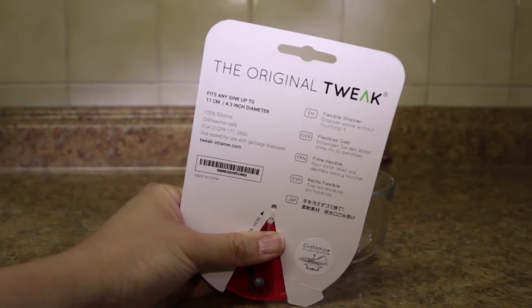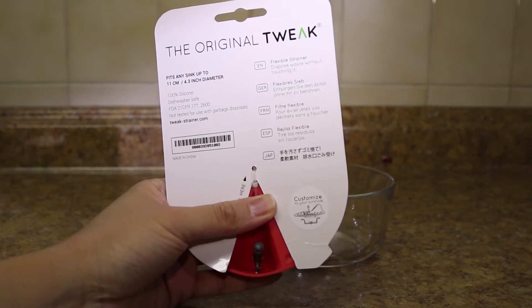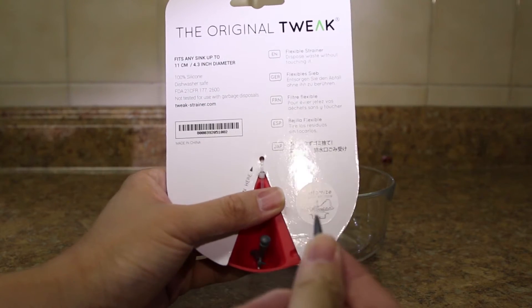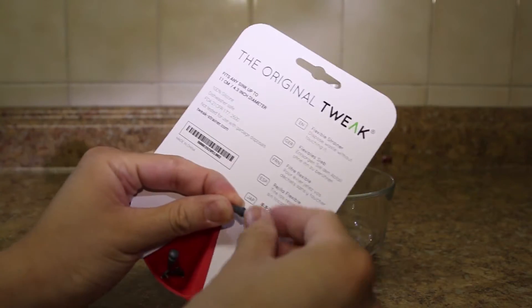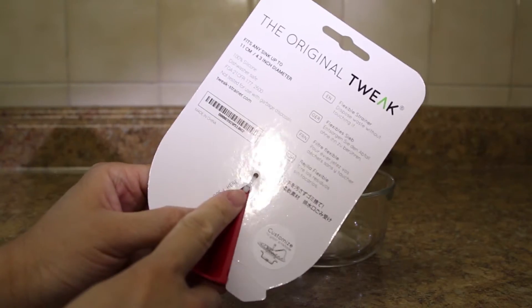So the first adjustment they made from the Kickstarter is these pegs. We'll go over exactly what they do later on, but it does come with three of them. To remove the packaging, you have to just cut the zip tie.